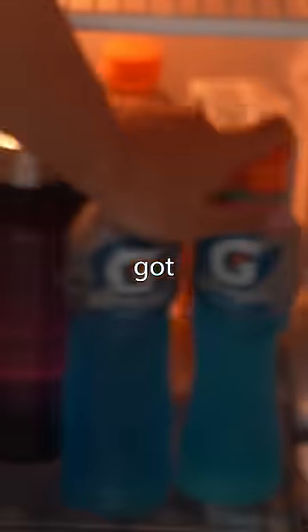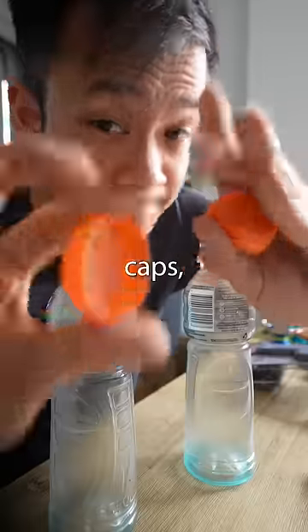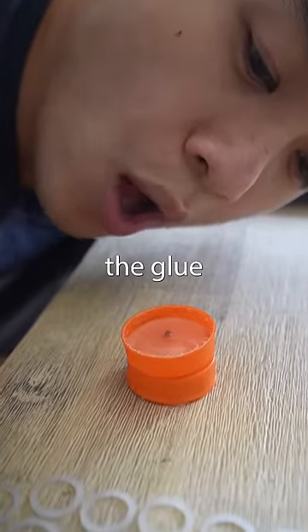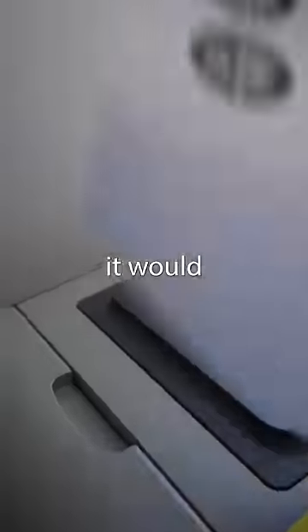So, I went to my fridge and got two bottles of Gatorade. I drank both the Gatorade bottles, took the caps, got a screw, and then I filled both sides with hot glue. I then activated our cooling system to make sure the glue would set. I then created the cap design for the yoyo to make sure it would look sick.